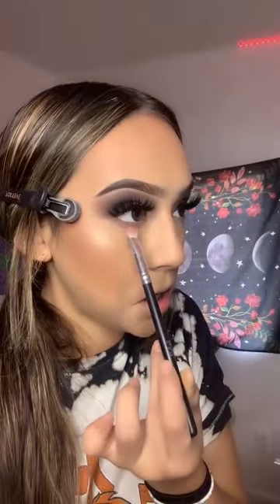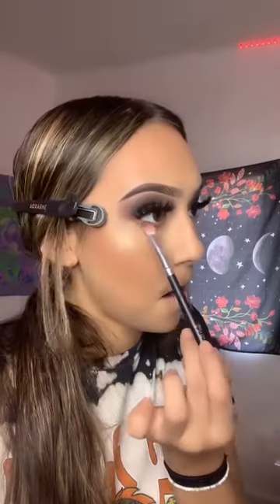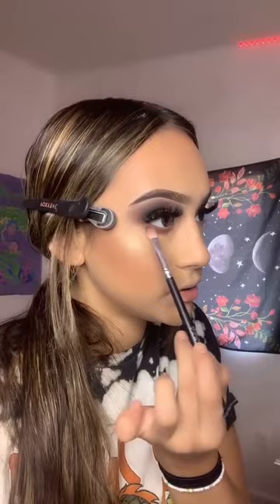Now I can do under my eyes. I'm going to add it like the same shades just under, you know? So, like that.